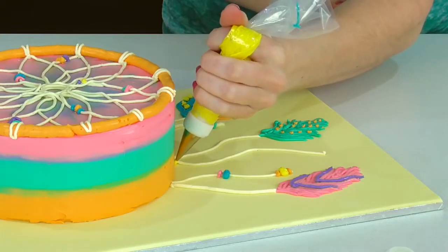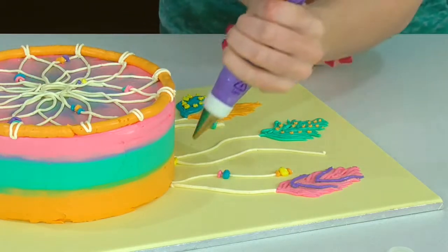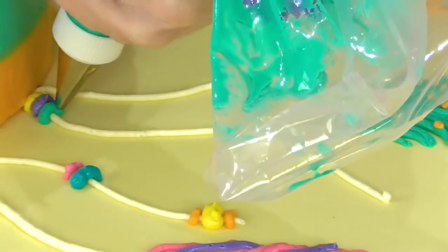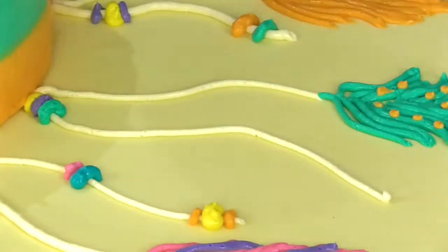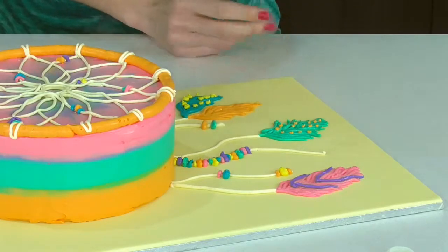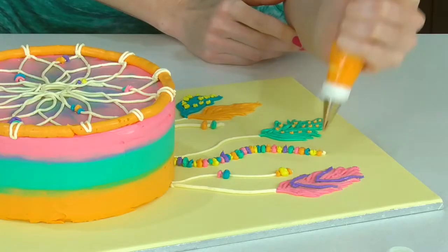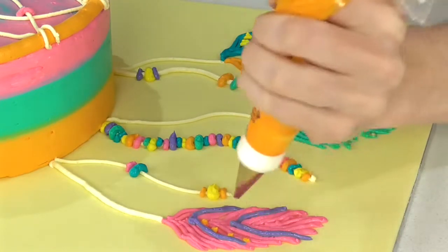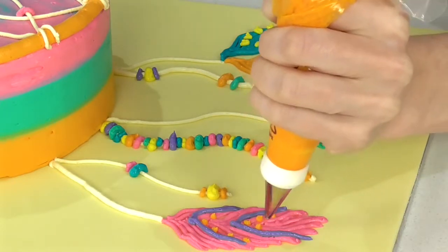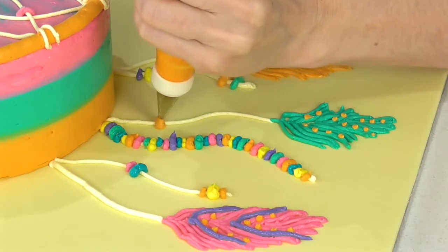On this last one I'm just going to do what looks like lots and lots of beads, so I've got all my colors and different size tips. Then just go around and jazz it up a little bit — a few more little patterns and some beads on your feather ones.